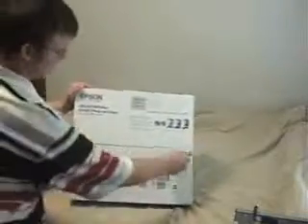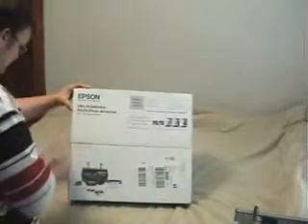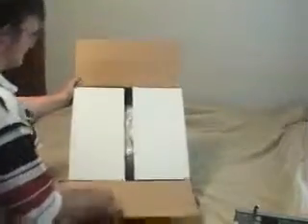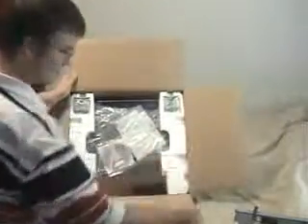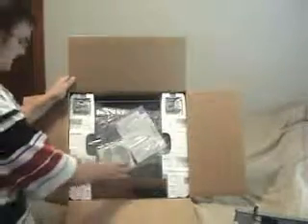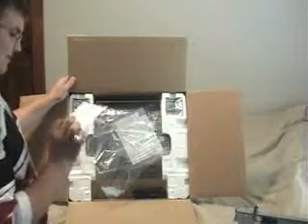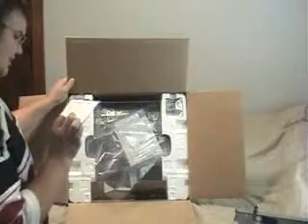Let's begin the unboxing video. Upon first opening the box, as you guys have just seen, we see 'Attention Mac OS X 10.5 Leopard users. This CD contains the latest drivers for Mac Leopard. Use it in place of the CD with your Epson product.' Good thing they included this, because my new Mac Pro will have Leopard.